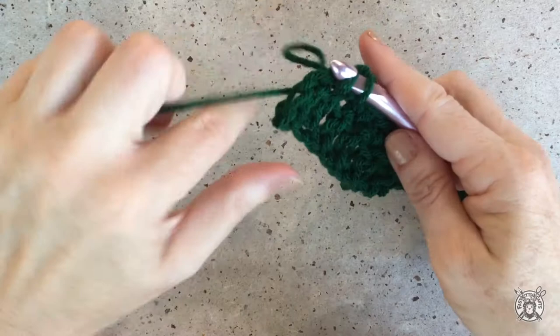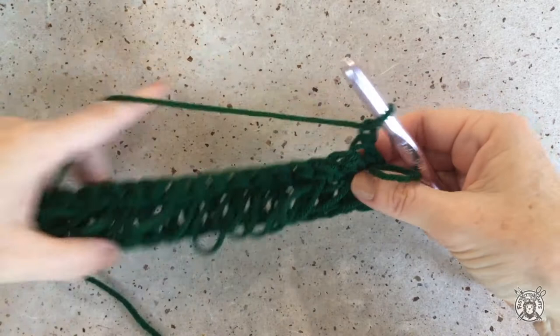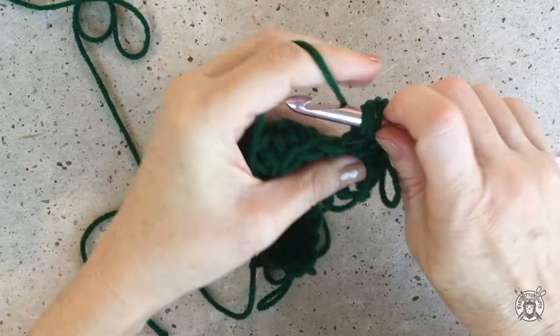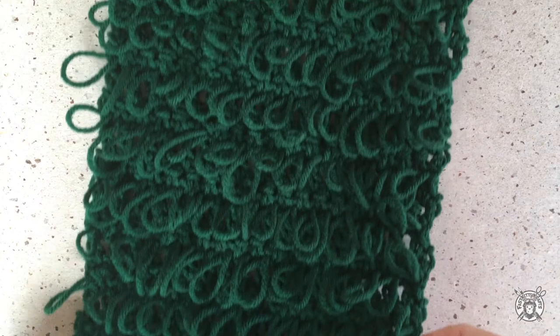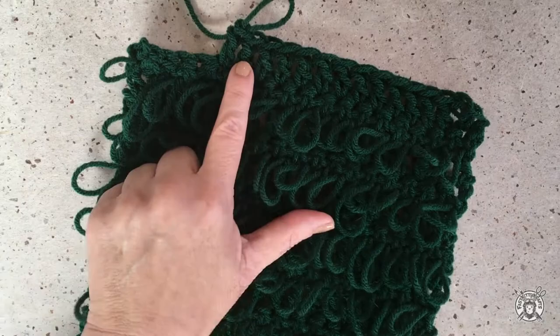Now we've come to the end of our first loop stitch row and the next row will be just another row of double crochet. Here I am finishing the last stitch — chain one and then we'll do another chainless double crochet in that first stitch and double crochet to the end of the row. To continue on with this first piece we're just alternating the double crochet rows and the loop stitch rows for 20 rows total — that's 10 double crochet rows and 10 loop stitch rows. Now here we are at the 21st row, which is a double crochet row, and I'll show you how to do a decrease.